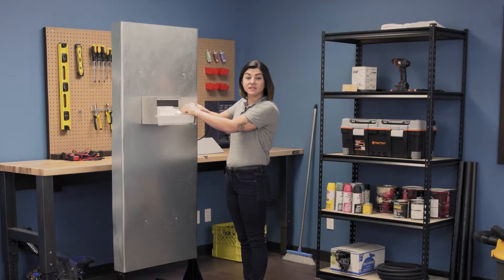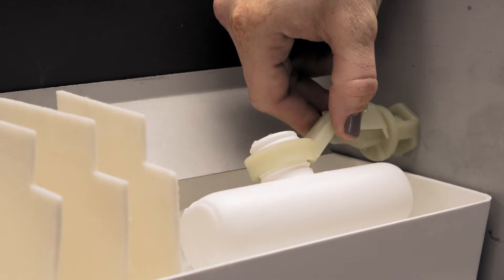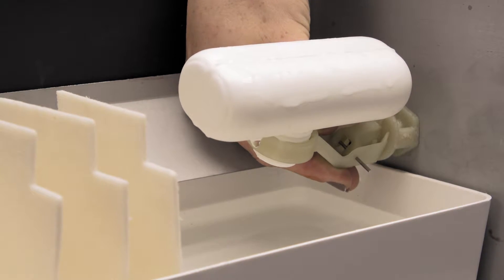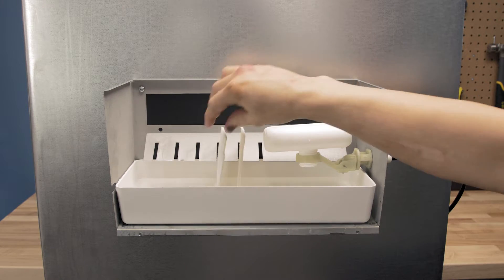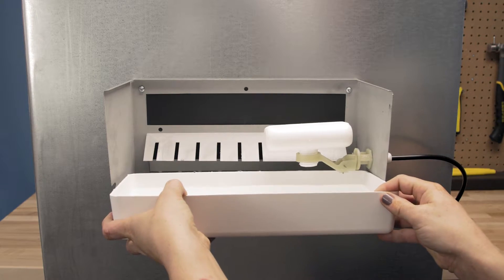You don't need to remove this nut completely as we only need to access the reservoir. Rotate the float up 180 degrees, but be careful you don't pull on the water line too much. Take the plates out of the old reservoir and place to the side. Now slide out the reservoir.